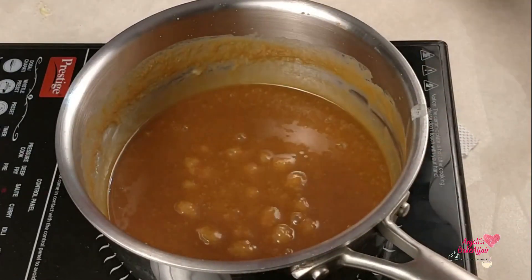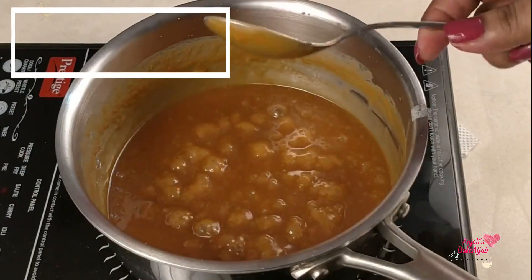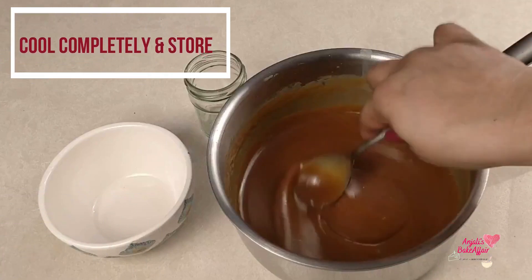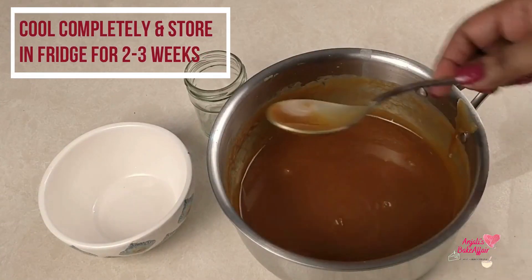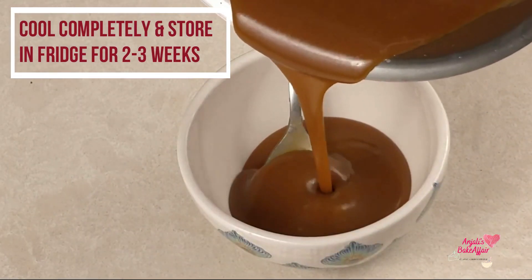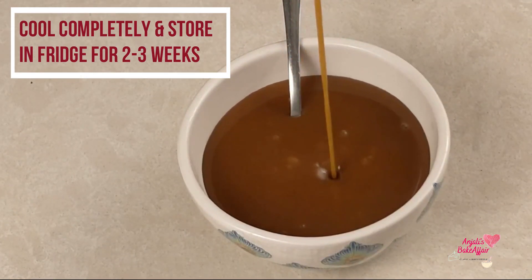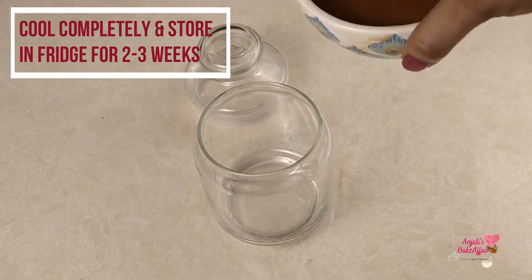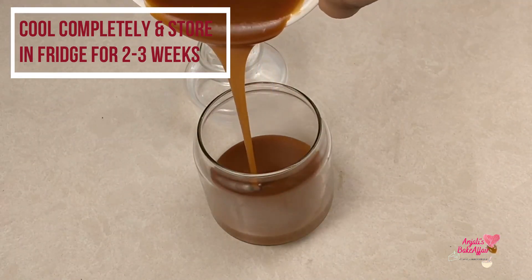You can use this caramel sauce with pancakes and waffles. Once it is cold, pour it into a jar and it will stay in the fridge for 2-3 weeks in an airtight container.